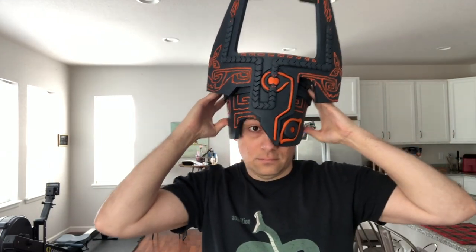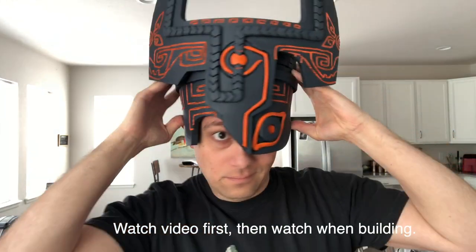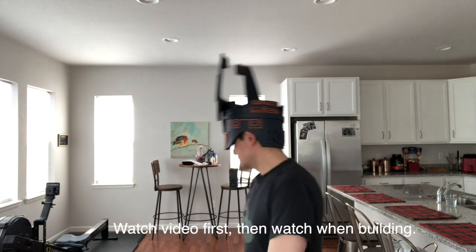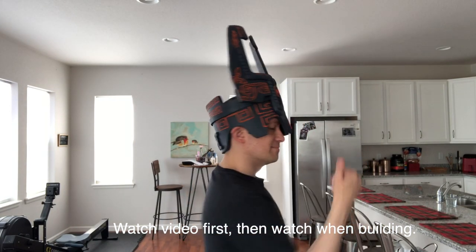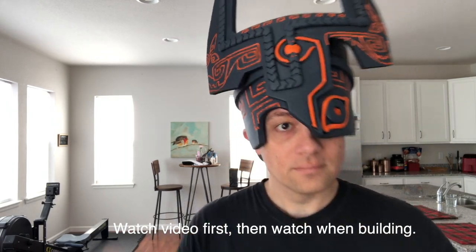Hey friends, today I'm going to be showing you how I made my EVA foam Midna helmet. If you're here from the Etsy pattern, go ahead and skip to the section titled 'tutorial' if you have questions about how to put it together.